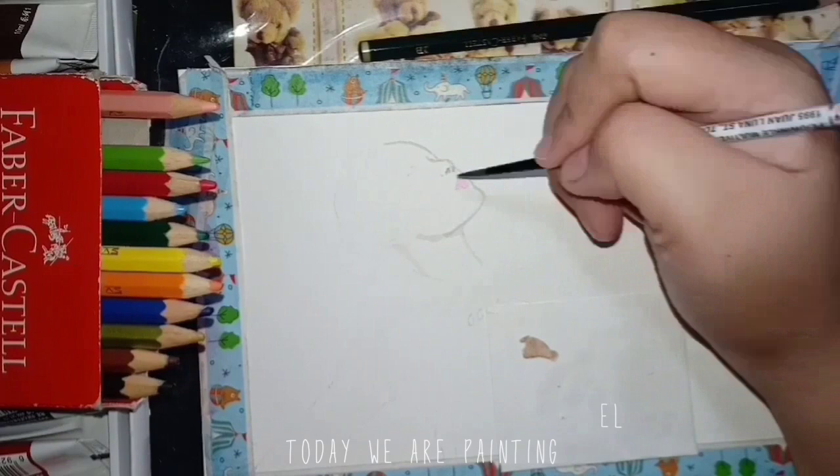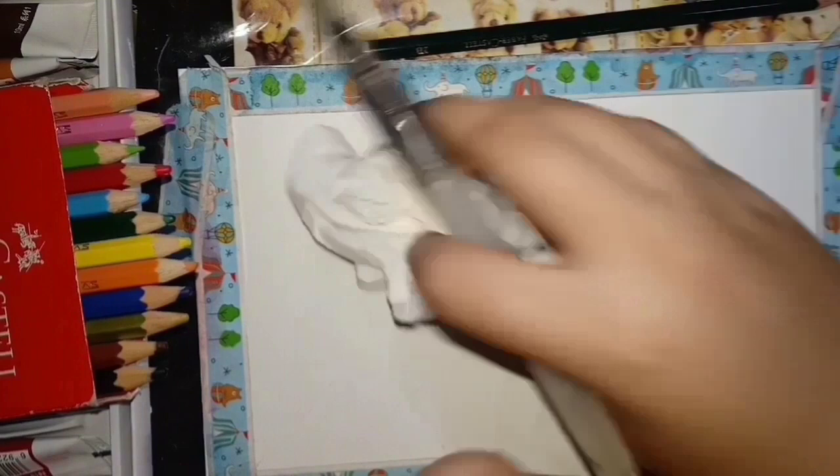Hello, welcome back to my channel. Today we are painting Kim Yuna, Olympic gold medalist.